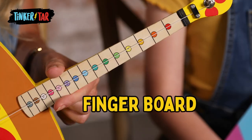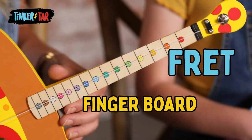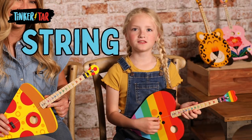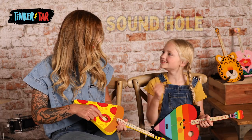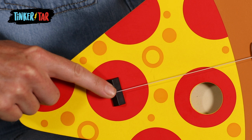This long part is called the fingerboard, and each black line on it is called a fret. This is the string — there's only one. Do you know what this is called? The sound hole. You're right! And the main part of your Tinker Tar is called the body. Finally, you've got the bridge.